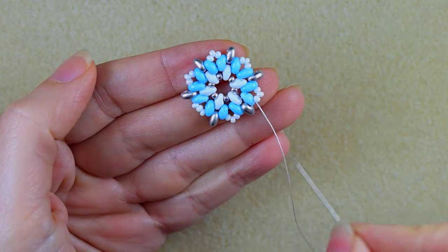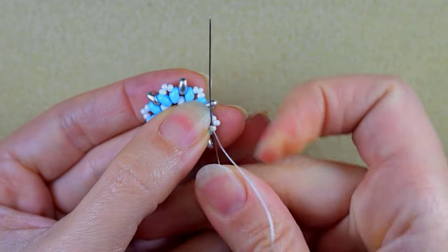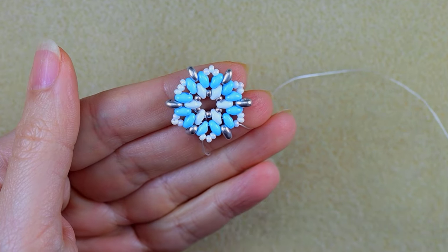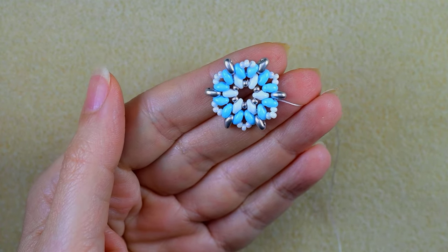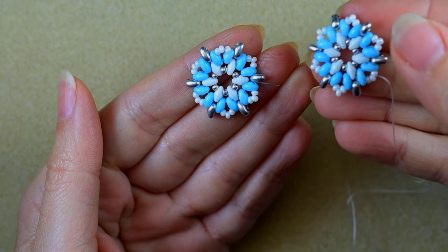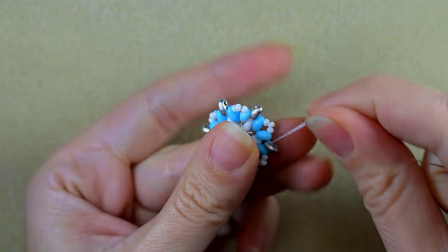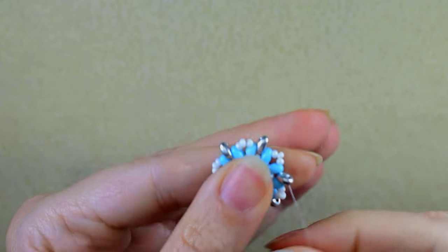Now I want to go around one more time through all of the beads I have here, because my thread is soft and I want my work to stay stiffer. I'll do this off camera. I've just reinforced this part and now I want to make one more element absolutely the same as this one without cutting my thread. I take one of those elements, and as I'm exiting from this silver one, I'm going through the empty hole of the same silver.